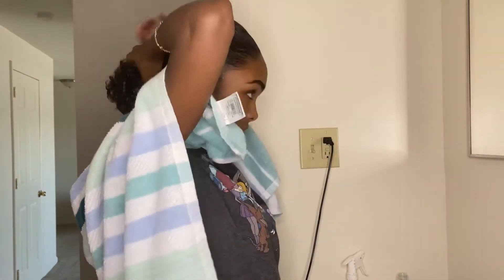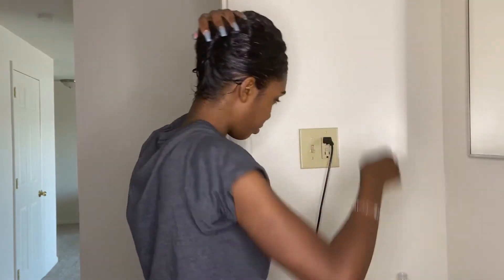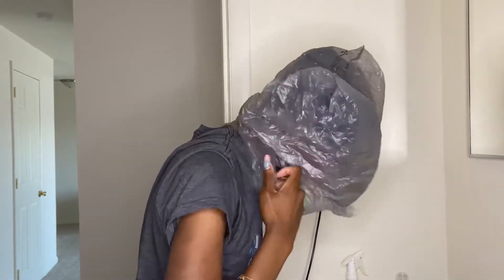Now I'm just getting ready to put my hair up so it can sit for about 30 minutes. And yes, we got the plastic bags on deck — if you know, you know. I didn't have any regular plastic shower caps so this works just as well.